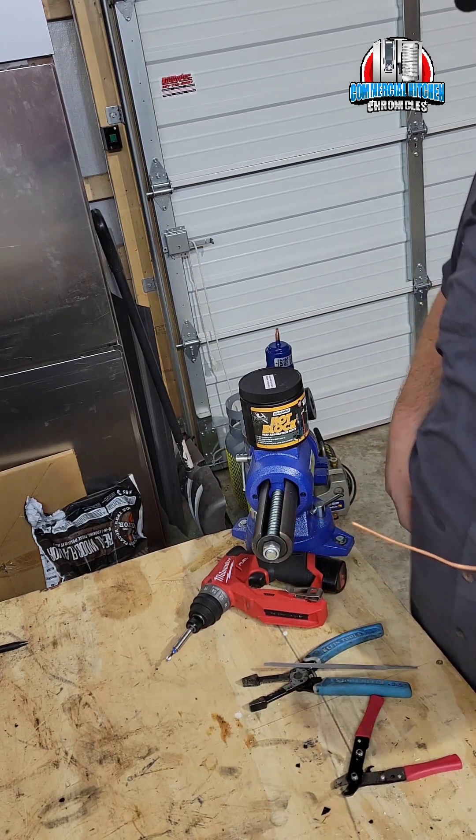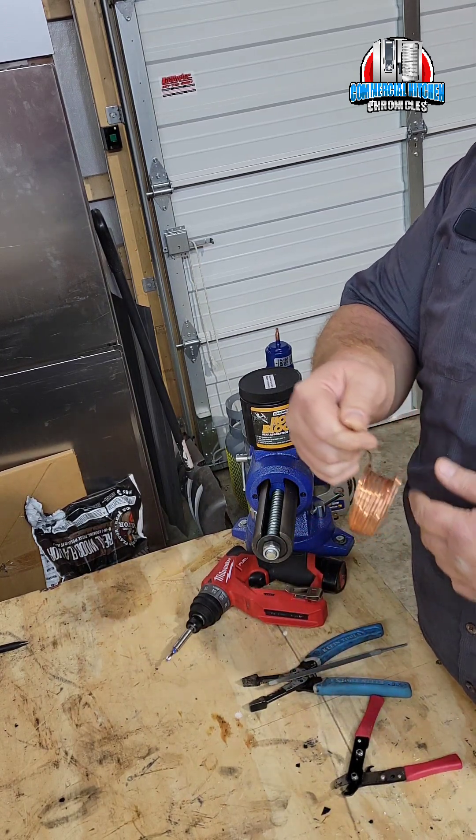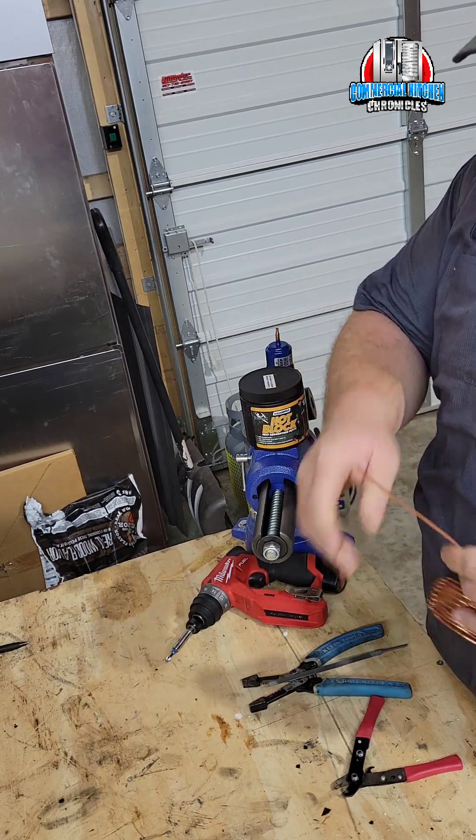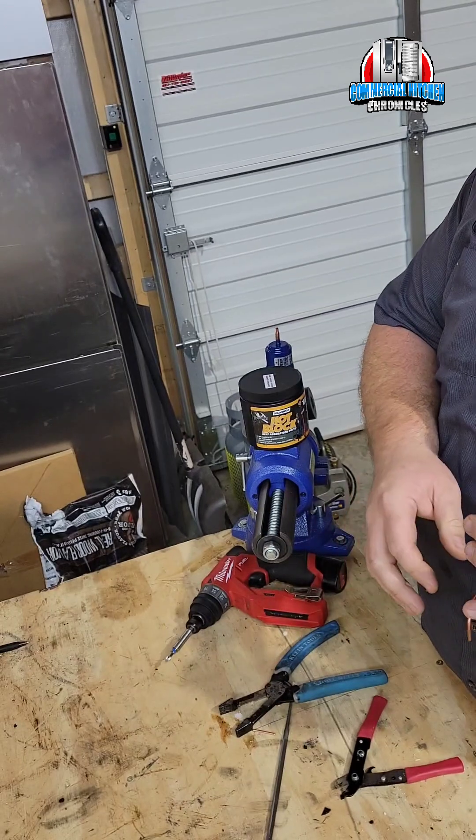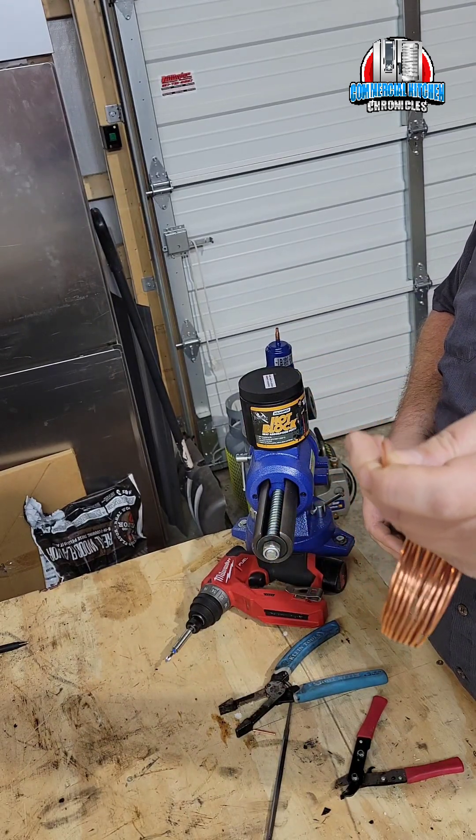So there are three different ways I like to cut cap tube. You can see it's got an opening in there — you probably can't see it in the video. What you don't want to do is just take something and cut it straight off, because you seal the end and you won't get any flow.